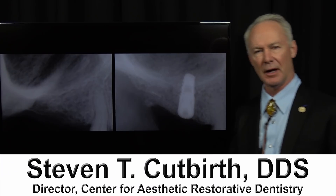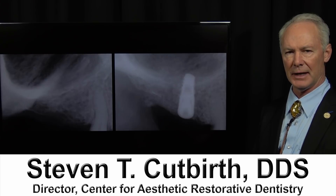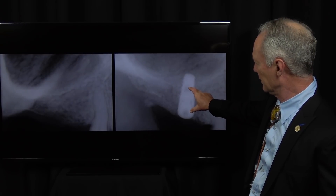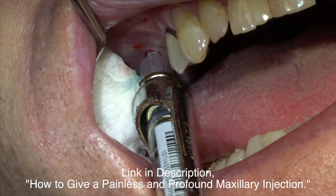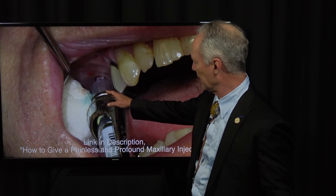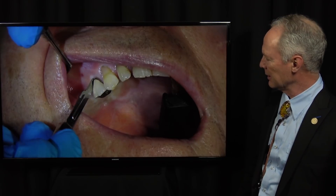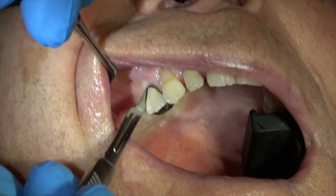Let's discuss placement of a root form implant in a maxillary bicuspid space with limited vertical bone, and then bone grafting of a dehiscence following placement of the implant. This gentleman had been without this second bicuspid tooth for many years. We can't place an implant in the first molar position without a sinus lift and bone graft, but the second bicuspid graft is going to greatly enhance his chewing ability and aesthetics.